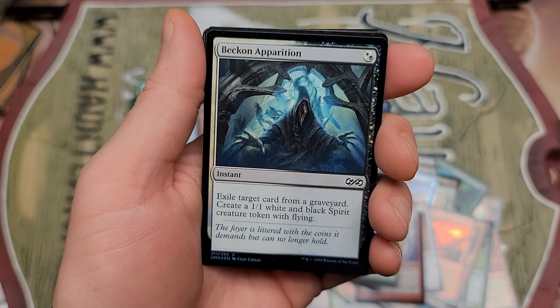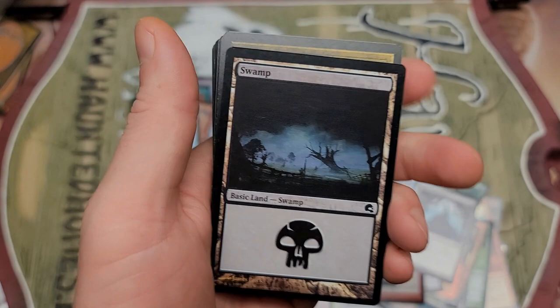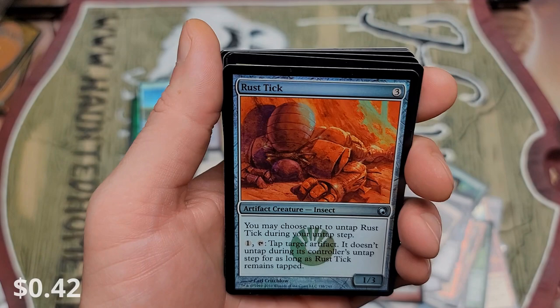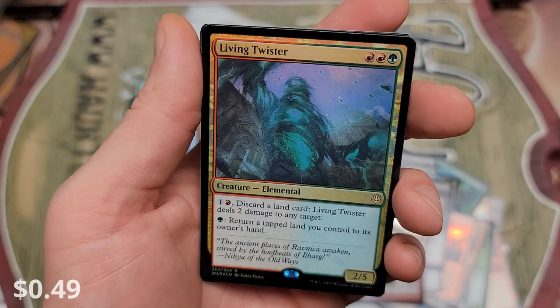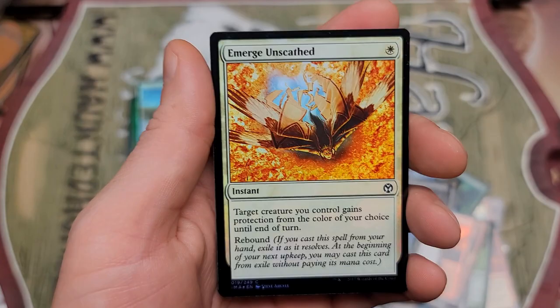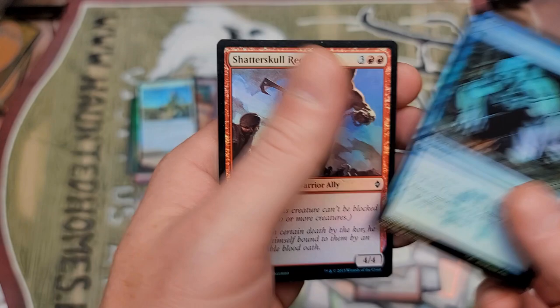Beckon Apparition — we purchased 20 of these, holy crap. Blood Fire Enforcers. What's our sweet rare? A Rust Tick and Living Twister — disappointing right there. I remember I got a little excited when I first saw this card, not anymore. Sylvak Explorer — the dude's like a centipede all dressed up in a little party outfit. Emerge Unscathed, Mind Rot, Sift, and Shatter Skull Recruits. Nothing nuts.